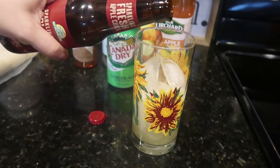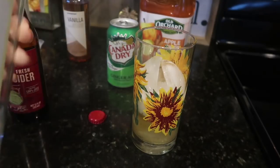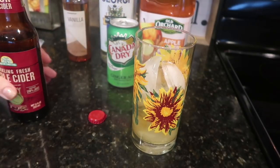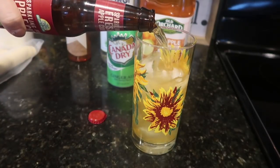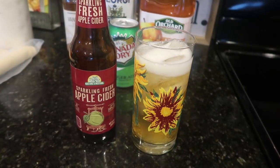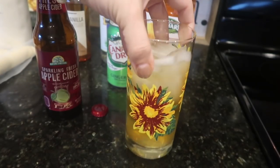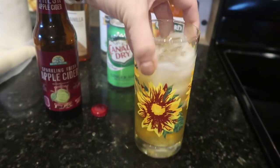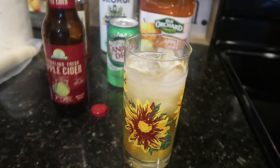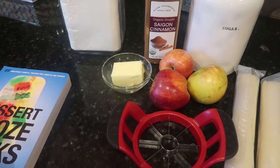I figured we'd start with the cocktail first, because after my last baking job I'm going to need one to work through those apple pies. I put ice in my cup, poured half the apple cider in, then the French vanilla vodka — no measuring for me — then poured the apple cider on top to help mix it through without stirring. By layering it, that was more than enough mixing and we were ready to go.